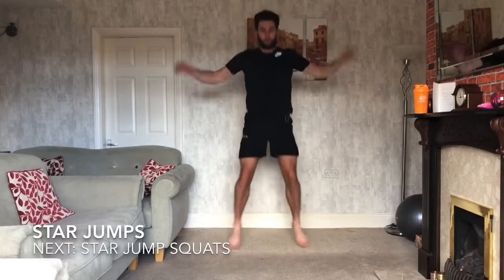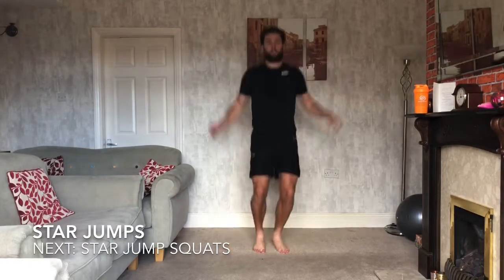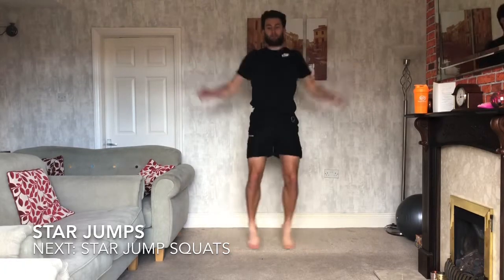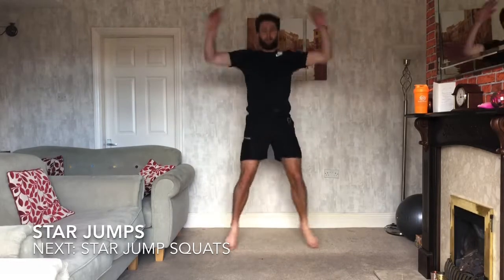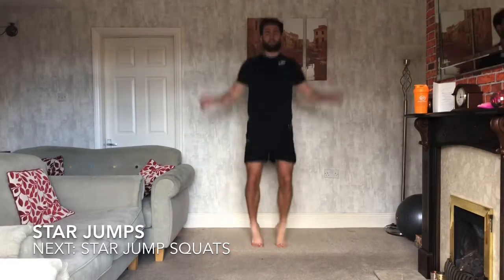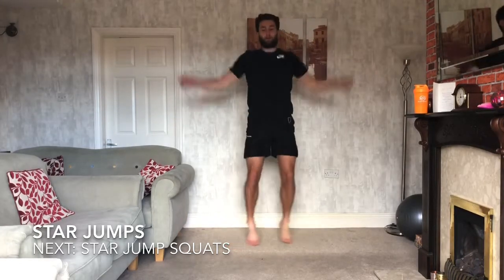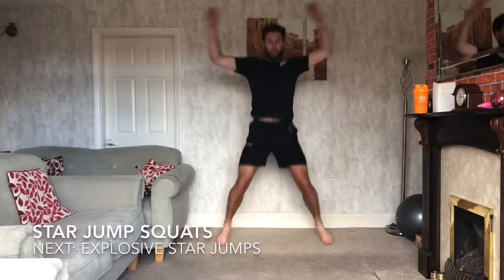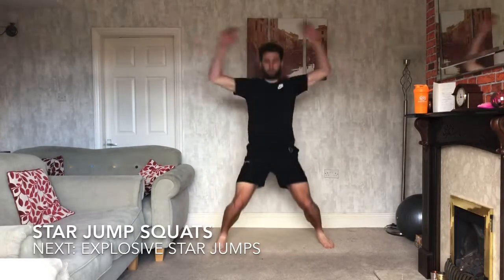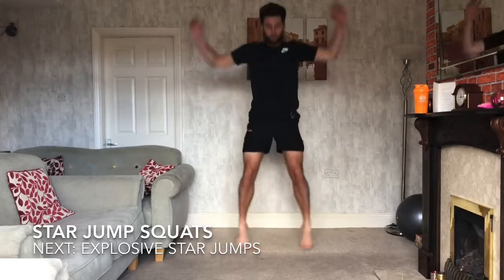Star jumps first, we're going to be doing these for 30 seconds. Then we're going to keep going — we're going to have a squatting at the bottom. So as we come in, we're squatting down as well. We've got 10 seconds left, keep working. Then we're adding the squatting. Ready? 3, 2, 1 — so add that squatting. As you come down, jump out, add the squatting. That's it, good everyone.